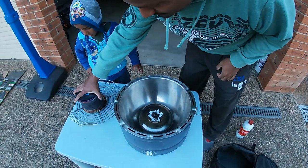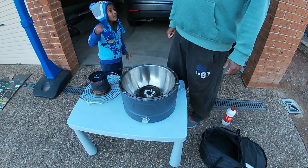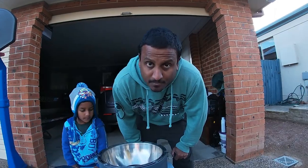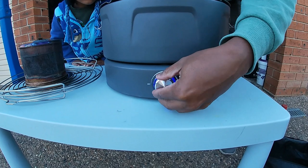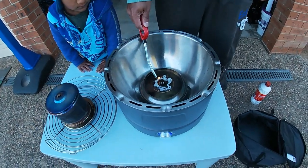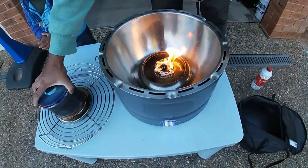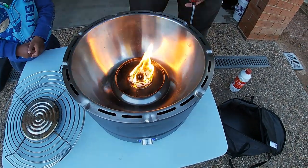Once we've got that in there, we need to get a fire starter. So now we're going to turn on the fan down here — powered by the batteries — onto full, making sure we've got oxygen flowing through the unit, and then we're going to light up our firelighter gel. As you can see, the air is flowing. Now we're going to get our bucket of charcoals and sit that on top — be careful of your hands because obviously we've got a naked flame there.